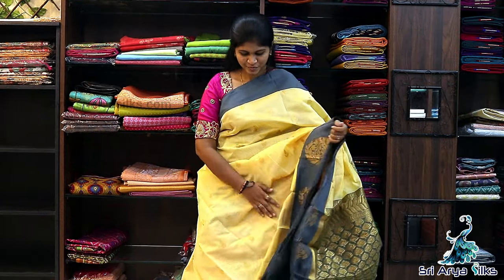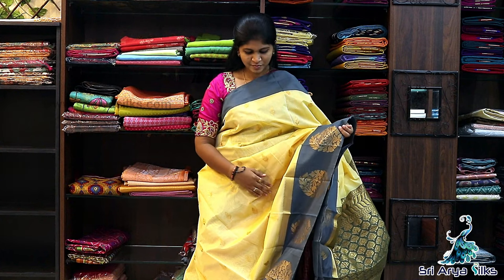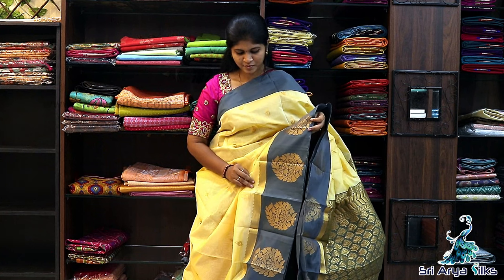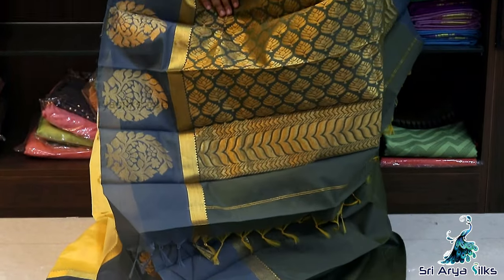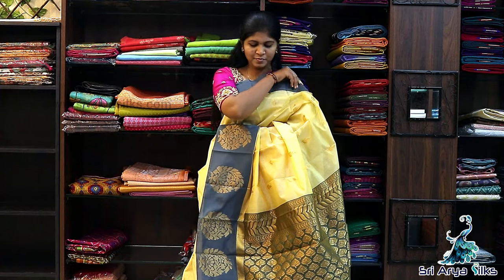Saree No.8 — Cream with grey semi-Kuppadam silk cotton saree. Top side has a plain grey border, and the bottom has a long border with pestle design intricated with floral pattern. Comes with a rich grey pallu and a contrast blouse. Body full of golden butta. Priced at ₹1600.